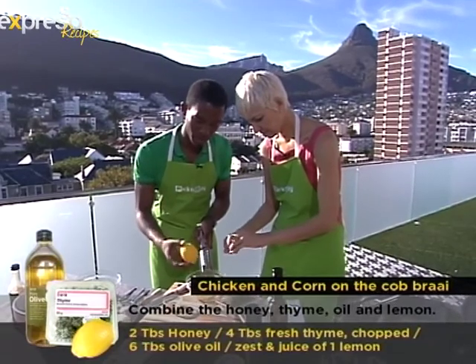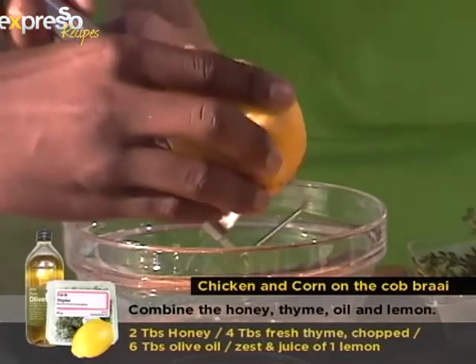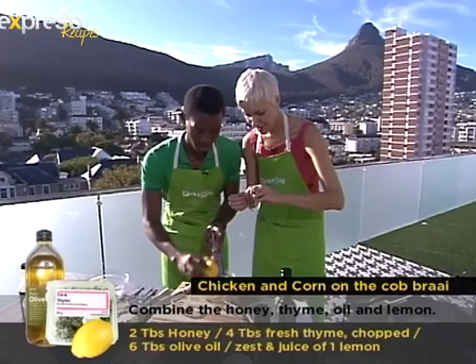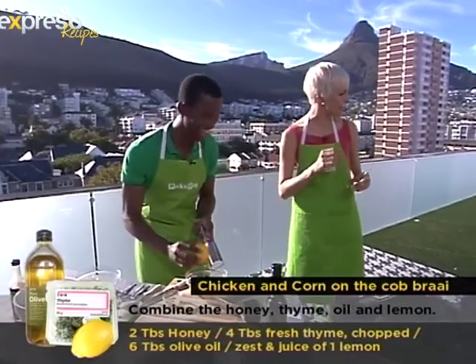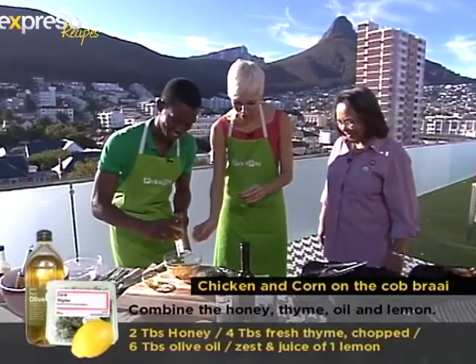We're going to use this to marinate our chicken. Yes. And this is ideal — South Africans love braaiing on Christmas day, so this is a nice recipe to make. Now, I believe the mayor of Cape Town is an avid braaier. It's going to be a nice one though. I believe you, you're quite a braaier.